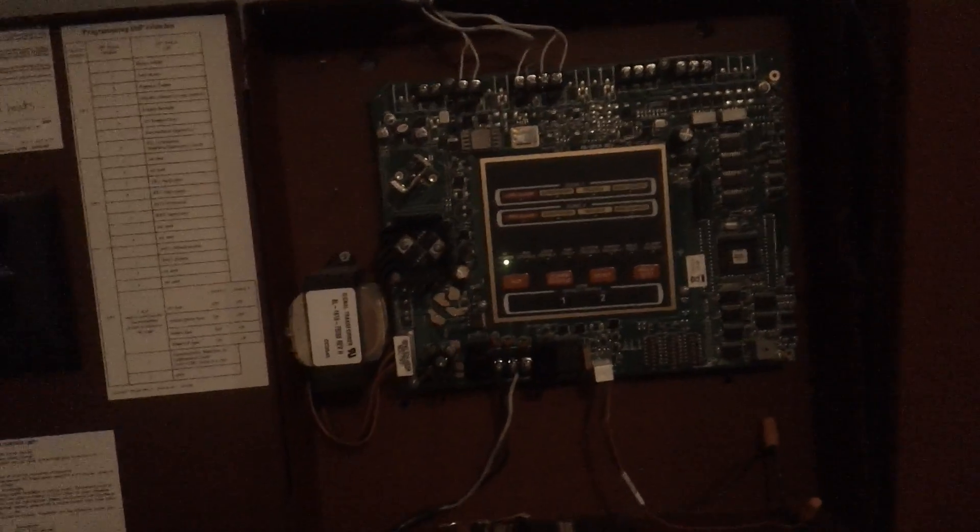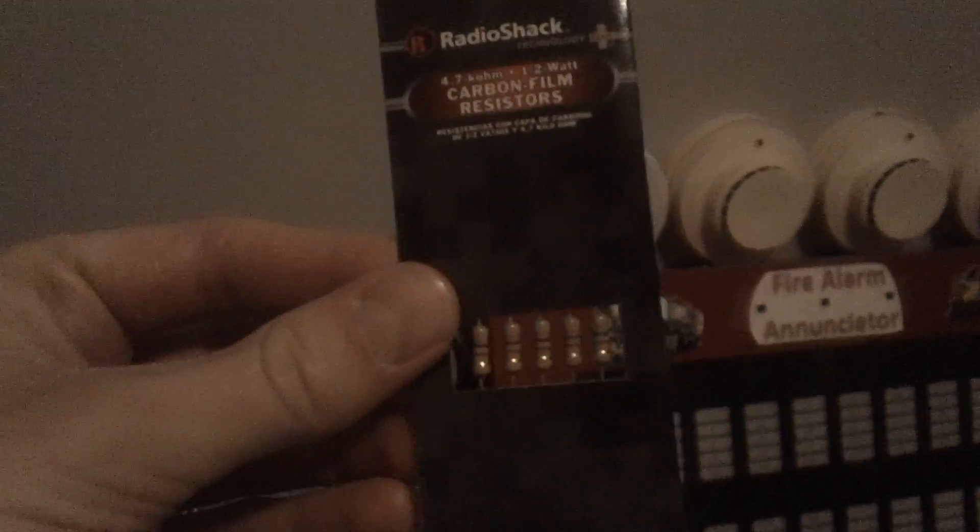So all in all, not a bad panel. I do like it — it's a different experience because I've always worked with the Simplex 4001 and two Simplex 4004s. This is a bit of a different experience working on a Firelite panel, and it is pretty cool overall. I got the resistors on it — I actually bought these about a week before the last Radio Shack in my town closed down, which is really sad. This is probably the last pack of Radio Shack resistors I'll be able to buy. But I'll save that for another video — sorry for the long video here. There you guys go: your long-awaited MS-2 floor system test 25. It's a new panel, so thanks for watching.